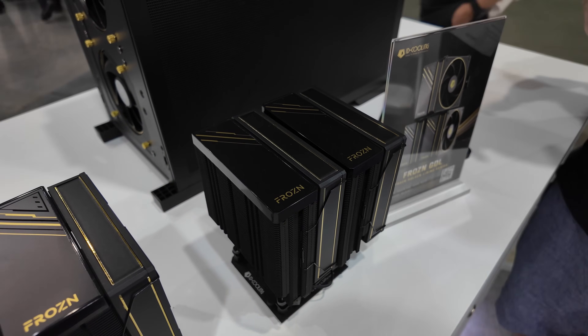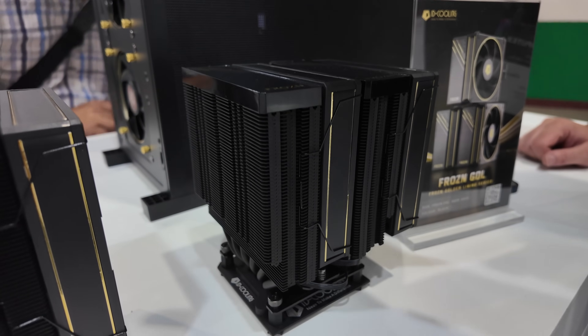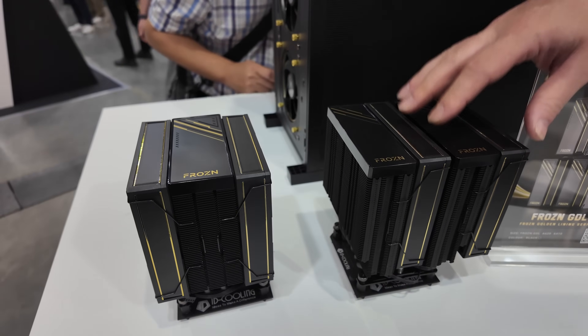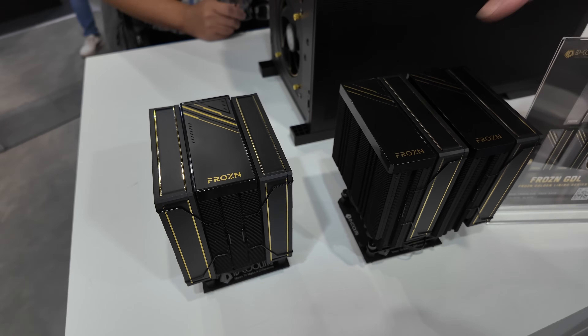I can't even really understand how they're managing to make these so cheap. The A410 is going to come in below $40, and with the A620 you're looking at around $50. So you're actually getting a lot more cooler for not much more money.